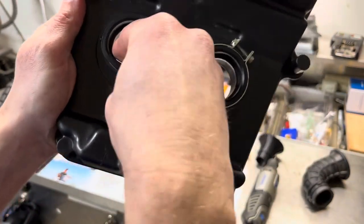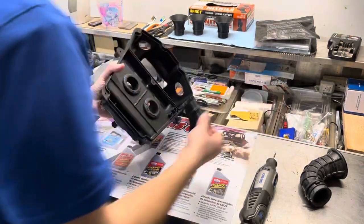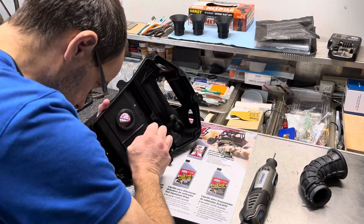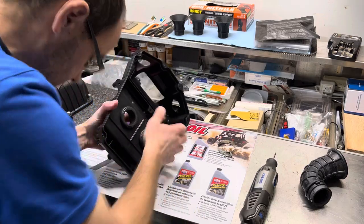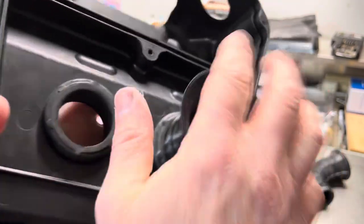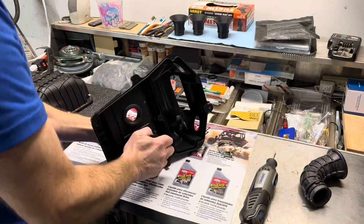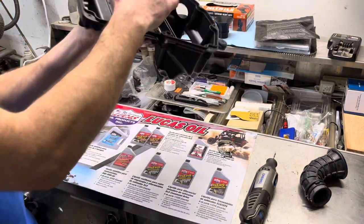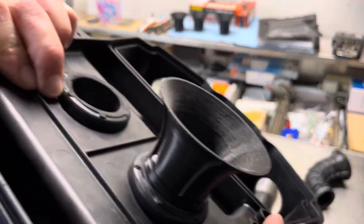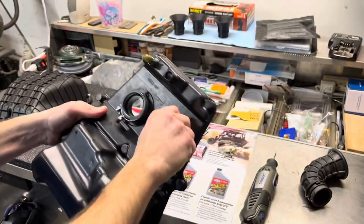Once you've pulled it all around, turn it and line it up. Then you'll put your velocity stack in, angled down like this first, then twist and push. Once it goes in there enough that it's seated all the way around, just push and twist it down, pressing on all sides. It should be flush all the way around.